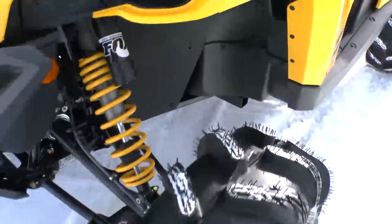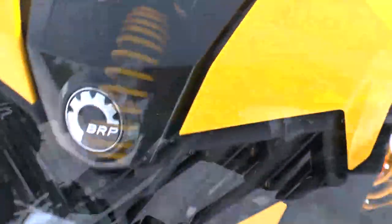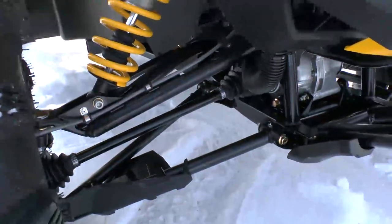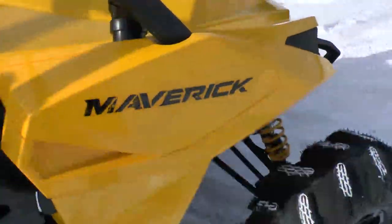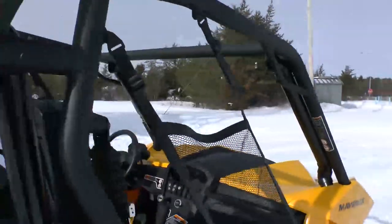This one here has 30-inch Radio Outlaws on MSA rims. Nice shot of the Fox Podium shocks with full compression and rebound dampening. The length of the A-arms on the front gives a very nice wide stance with lots of travel.